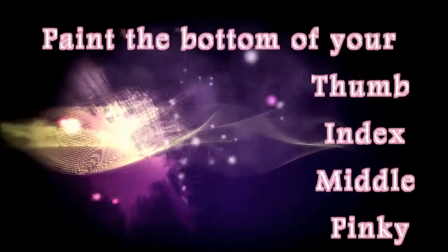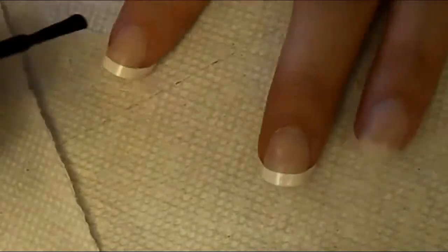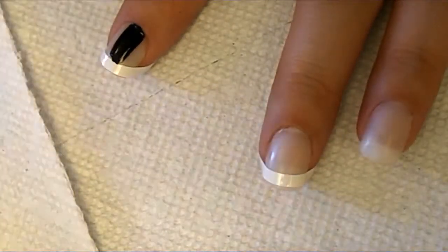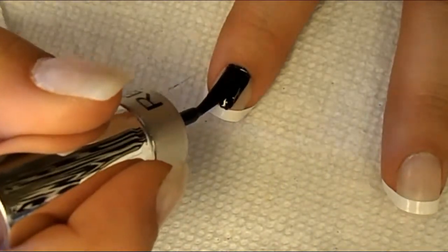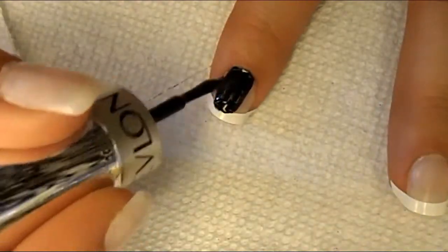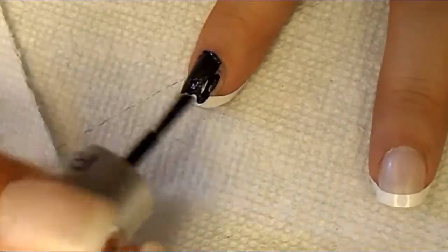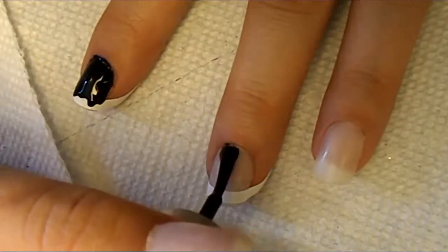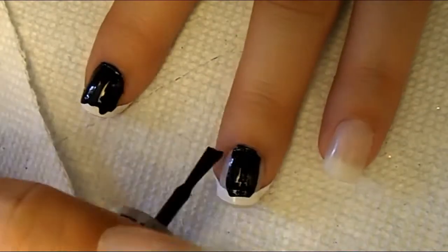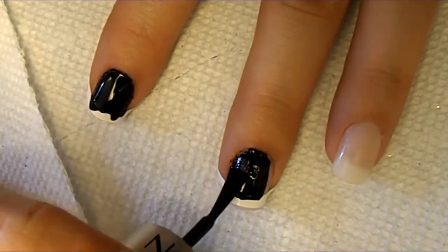After all of our stickers are secure, we're going to paint the bottom of our nails with a simple black. I have 890 Black Magic by Revlon, and I'm going to go ahead and just paint all of the bottoms that aren't covered by the sticker. I actually put only one coat on it because this nail polish was pretty thick and it dried really fast, but you can put as many coats as you'd like.